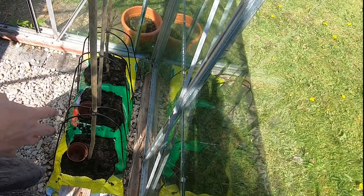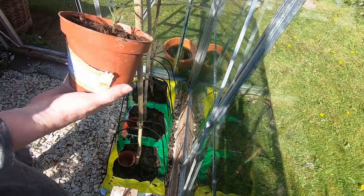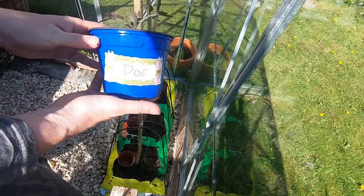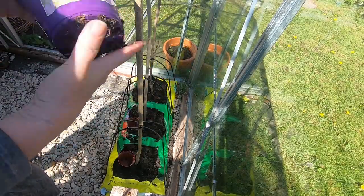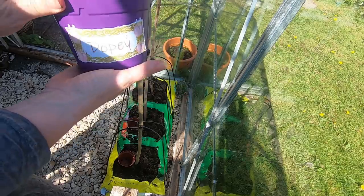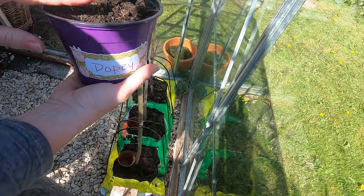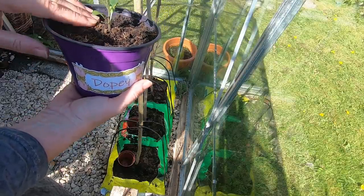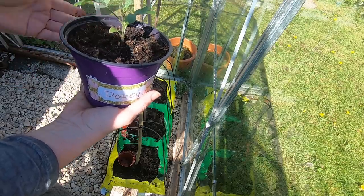Right, let's plant some tomato plants. So the three tomato plants going in this bag are Bashful, Doc, and Dopey. I've given them a good water — you can see there's lots of water coming out of the underneath of them. I like to give the roots a good chance before they actually go into the grow bag, so they're not struggling as soon as they go in — they've got a bit of time to drink up the moisture around the plant before they have to spread their roots into the grow bag.